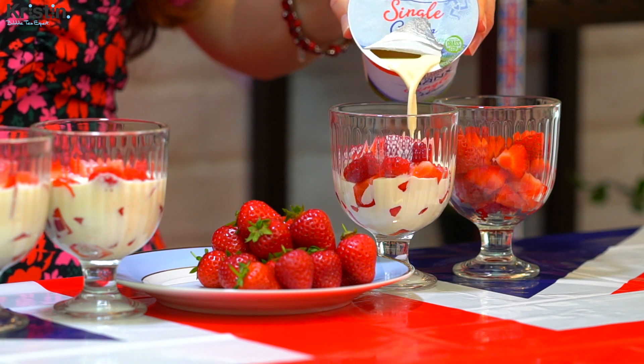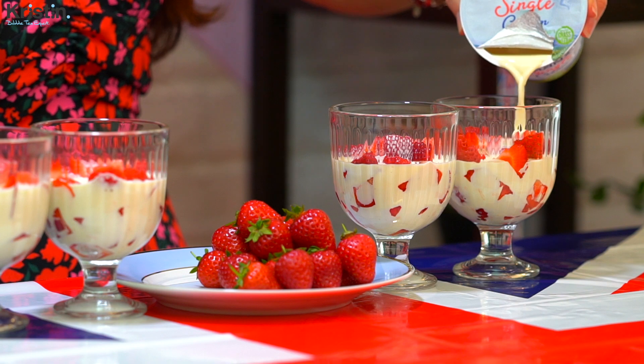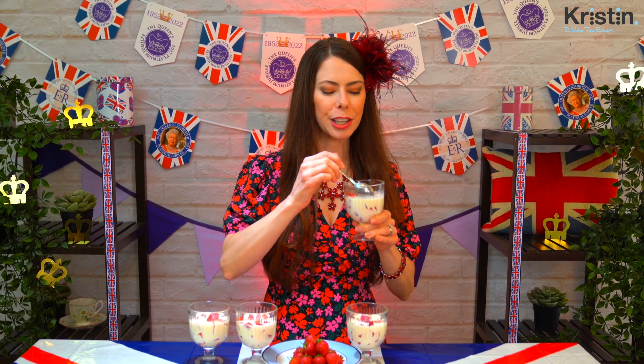If you're curious, single cream is sort of like a thicker version of what we would know as half and half in America. So naturally, why not make it into a milk tea? Whether you're celebrating this year or not, I hope you enjoy this tasty British dessert flavor. Let's get started!